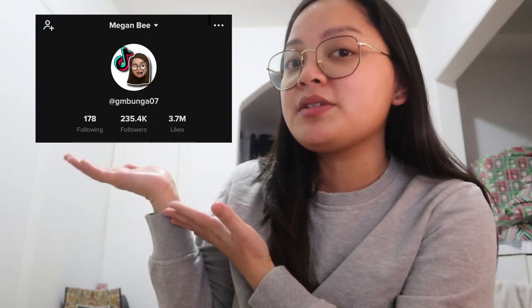So, ayan guys — isang mabilisang video lang naman talaga ito ng paano ko finifilm yung mga TikTok videos ko. I hope nag-enjoy kayo sa pagsama sa akin for this vlog. Please check my TikTok account — it's heregmbunga07 — and check nyo na rin yung video na in-upload ko for this vlog. Thank you so much guys for watching. See you on our next vlog!